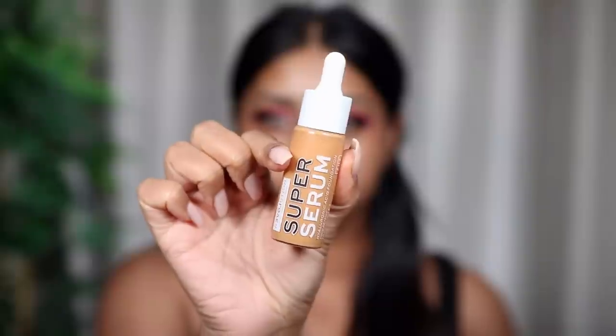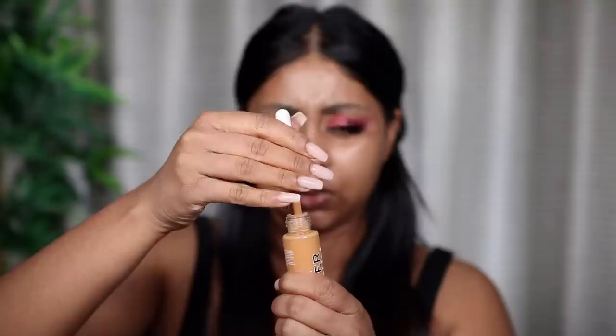The next thing I'm going to be trying is the Super Serum Hyaluronic Acid Foundation — I've got the shade 11.2, which is the shade I use in all of their foundations. It's not really easy to take out, to be honest. Five pounds — silky, breathable base, 15 skin-true shades, hyaluronic acid, stretchable and blendable, and it's only £5 people! A five pound foundation, what the hell!